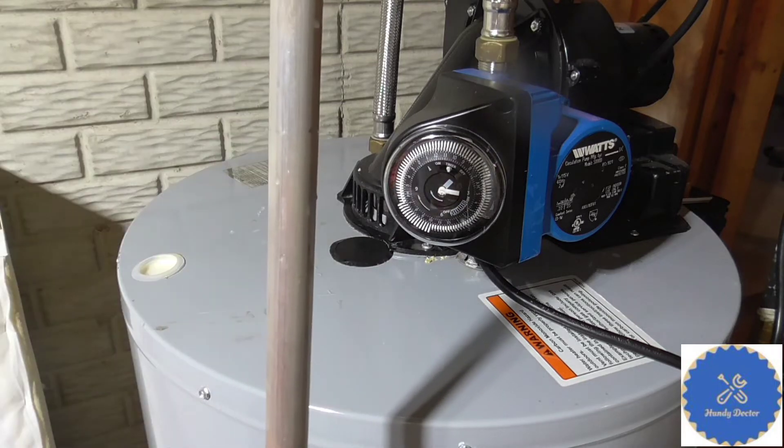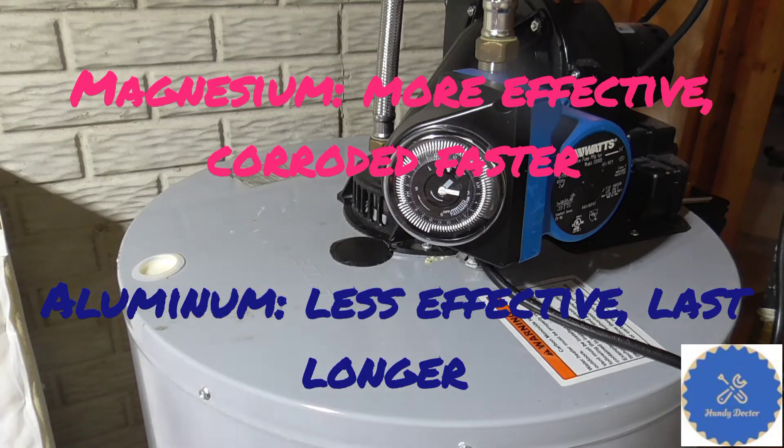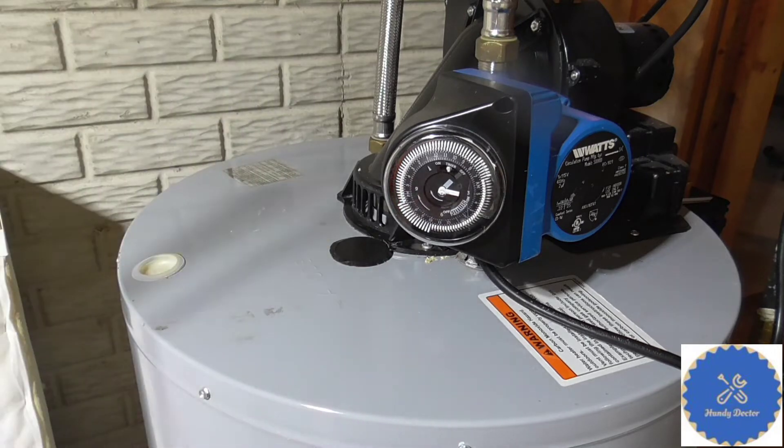An anode rod is metal and it's very simple — it's usually magnesium or aluminum, because these two metals will get corroded a lot quicker than iron, which is usually what your water tank is made of. Because of that, you should check the status of the anode rod probably every year, and if it looks bad you definitely want to replace it. This new one I just bought only costs $20, while the water tank is obviously a lot more expensive than that.